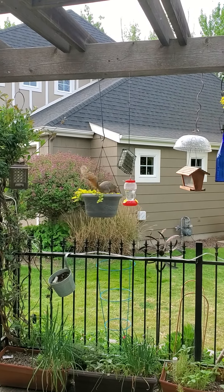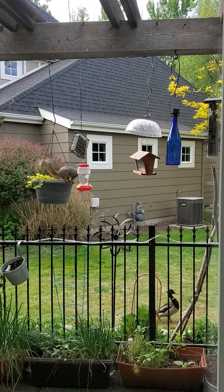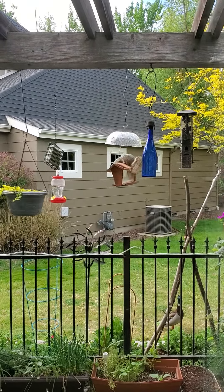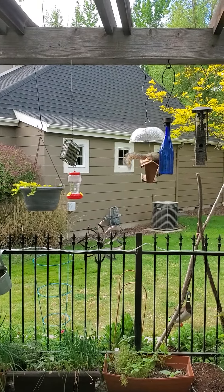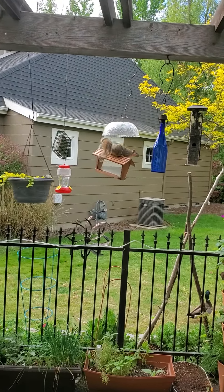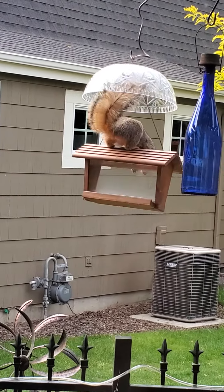Well, here you go. Can he make it? Ducks go running by. Here it comes, get ready - yay, that was it! So as you can see, the fancy squirrel shield is not very impressive.